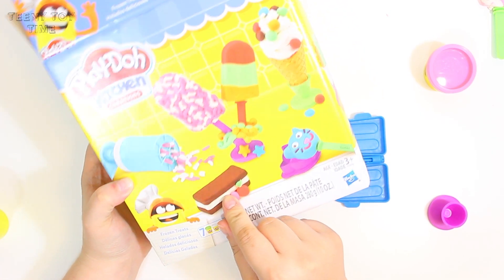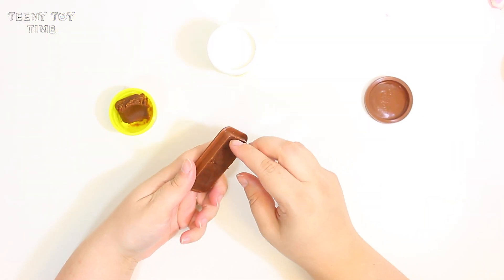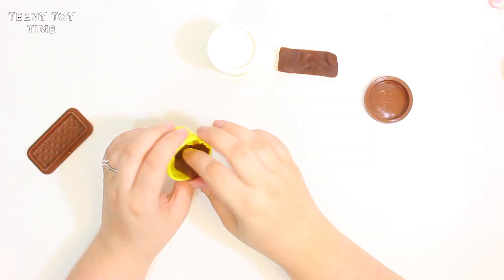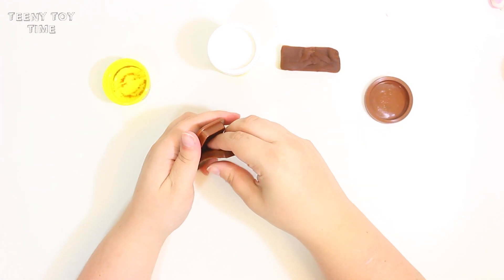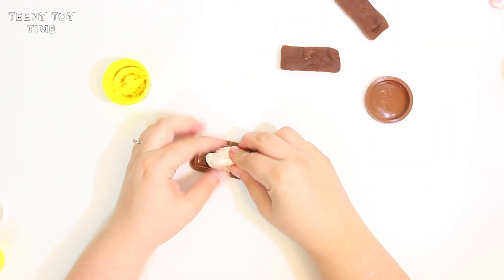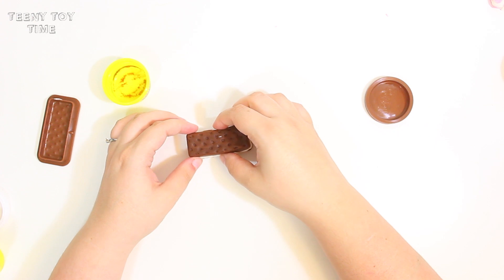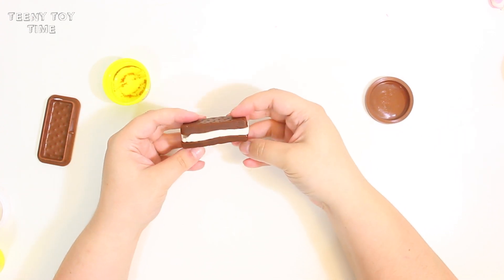And next I'm going to make the ice cream sandwich. I'm just going to need some brown Play-Doh, and I'm just going to press that in here. Just need to make one more. And then we need to make the ice cream for the middle. That turned out so good!